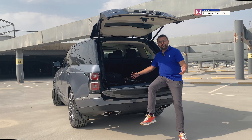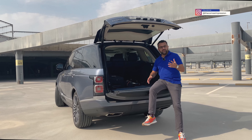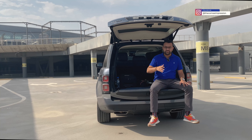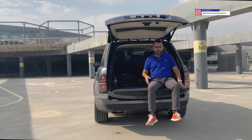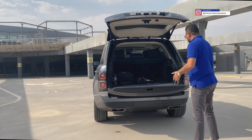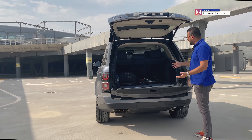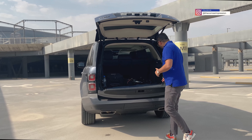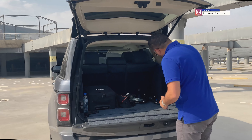What Range Rover has done is give a ton of optional equipment as standard in the Westminster. The retractable door steps are a pretty cool and very handy feature because the car sits pretty high. At the back it is also the same, only with Westminster badging — you can't tell the difference from the outside at all.